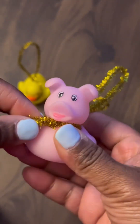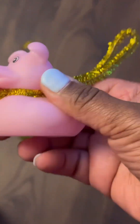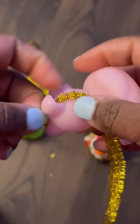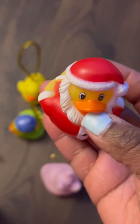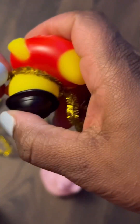To hang the ducks on the tree, I used gold pipe cleaner that I found at the dollar store and just wrapped it around the neck of the duck, made a little loop, and that's how I was able to hang them on the tree. It was super easy to remove the pipe cleaner so I could add the rubber ducks back into my son's playroom for him to play with.